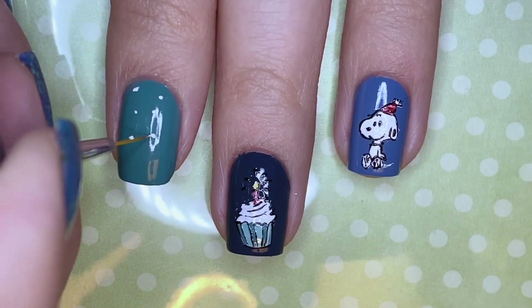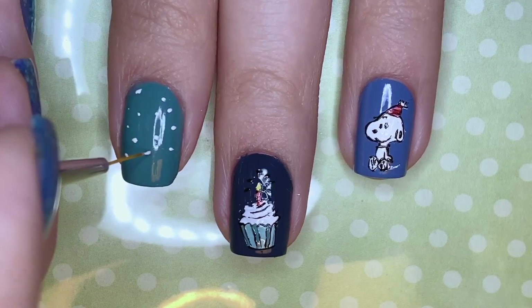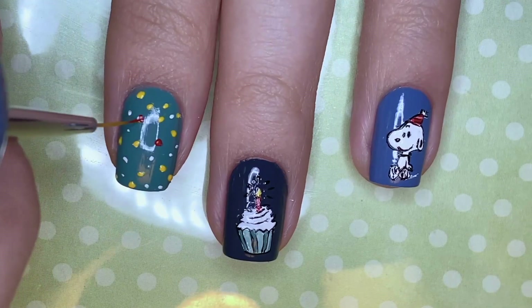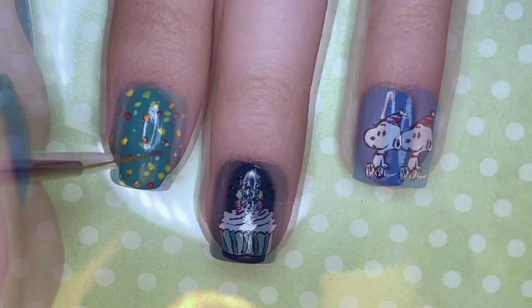For the index and pinky fingernails I'm doing a speckled design. First I'm laying down the specks in white polish and then I'm going to be filling them in with yellow and red, just so that they can pop off of the dark base.